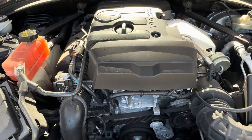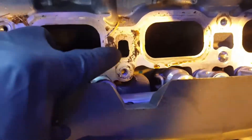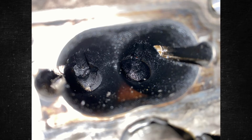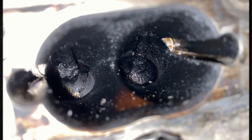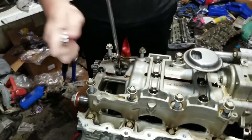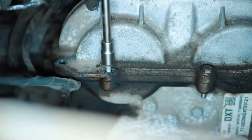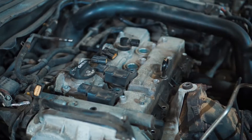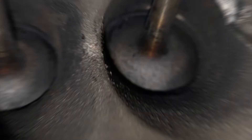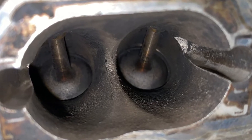It is not flawless, of course. Every direct injected engine experiences carbon buildup on the intake valves to some degree, and this is not exclusive to the 2.0 LTG Ecotec. With direct injection, where gasoline is injected straight into the combustion chamber, blow-by oil deposits build up on intake valves and surrounding surfaces, obstructing airflow. This black buildup can compromise dependability and performance, and typically occurs every 80,000 to 100,000 miles.